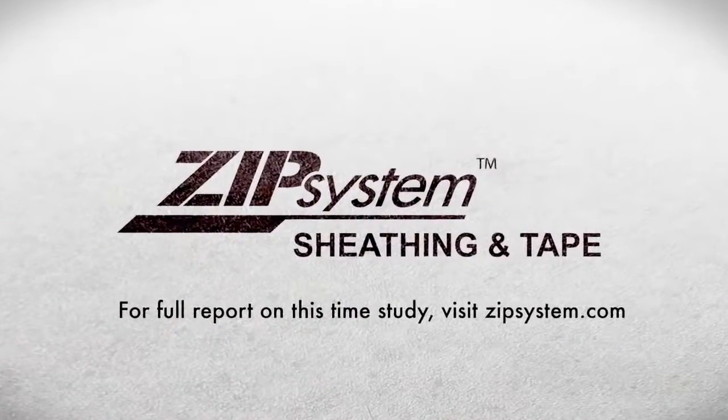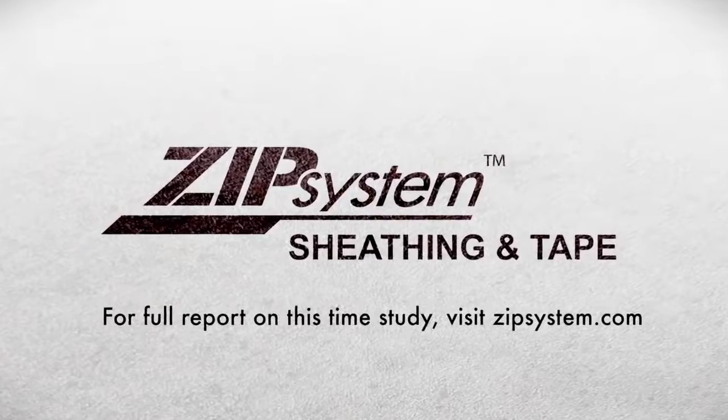Independently tested and proven, ZIP system sheathing and tape is the fastest way to the perfect tight house.